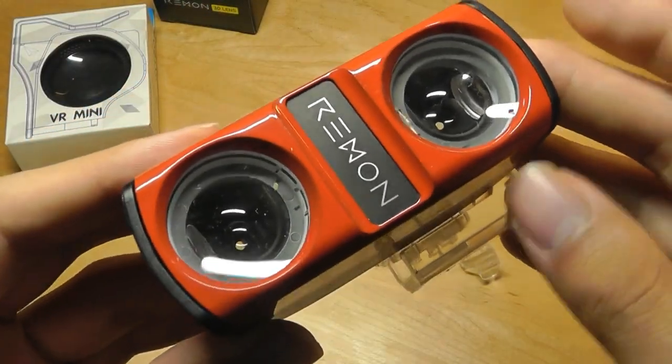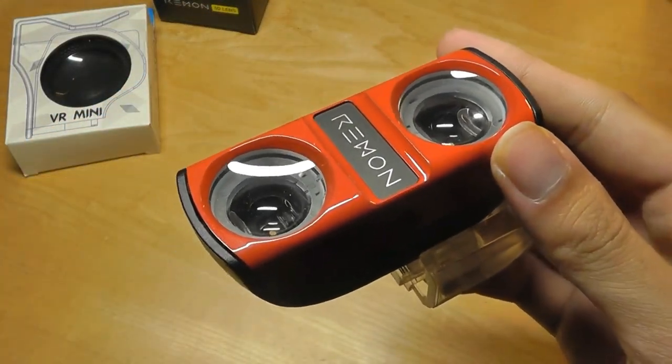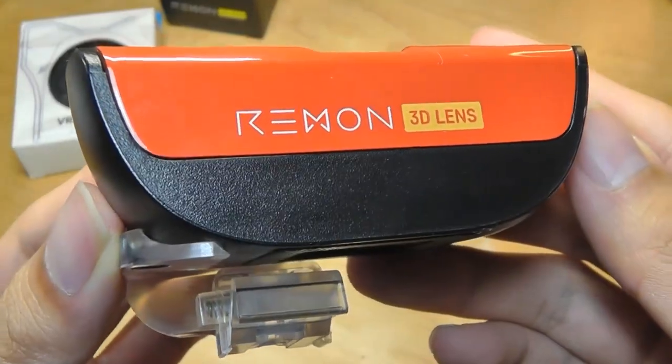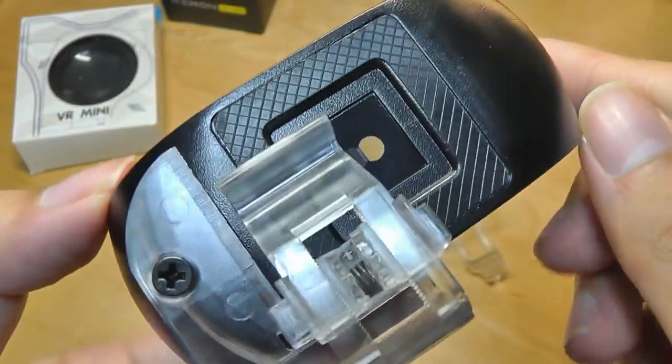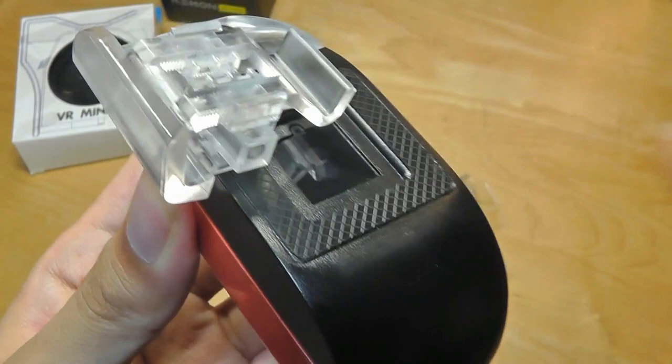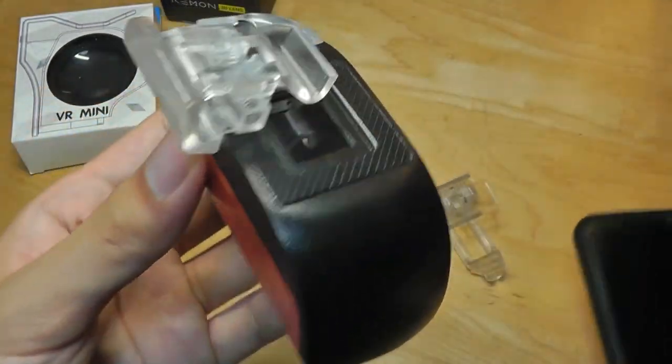Taking a closer look at the Remon lens itself, it is made out of a glossy polycarbonate plastic but does look and feel pretty sturdy. It just says Remon 3D Lens, and on the rear it has a soft-touch material that adds some resistance and prevents it from scratching the back of your phone when you are attaching it.